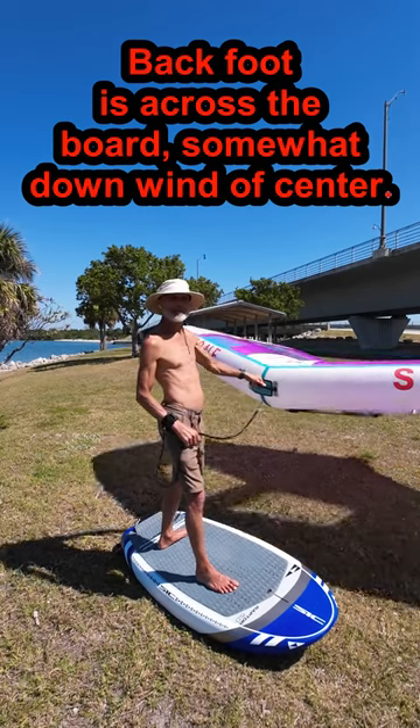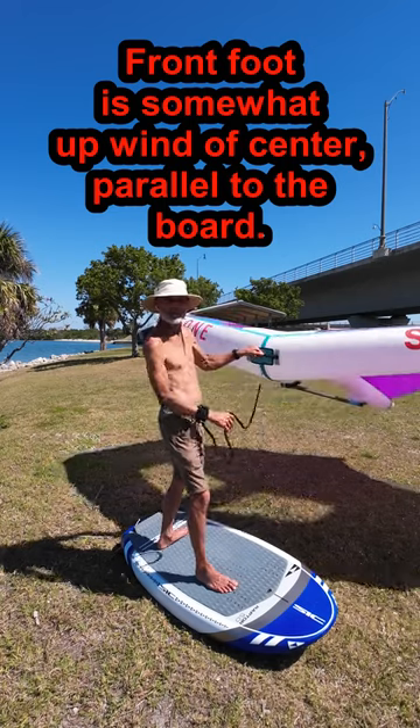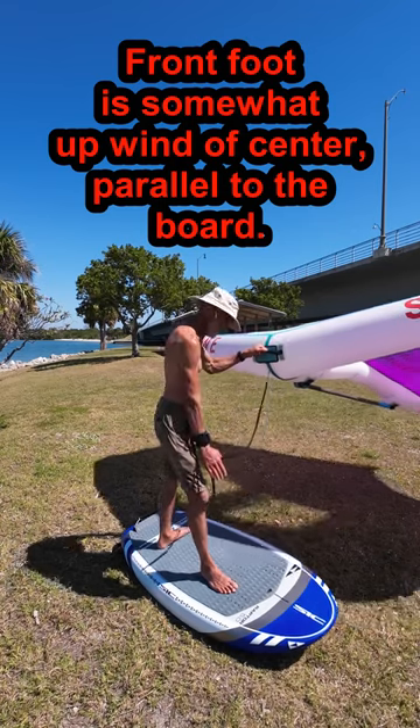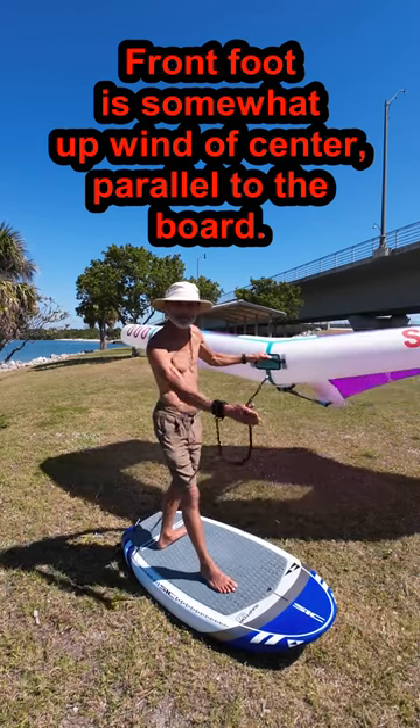Stand with your back foot over the foil mast, pointing across the board. Your front foot is placed a little wider than shoulder width apart, pointing towards the front of the board. I ride with my front foot parallel to the center line of the board.